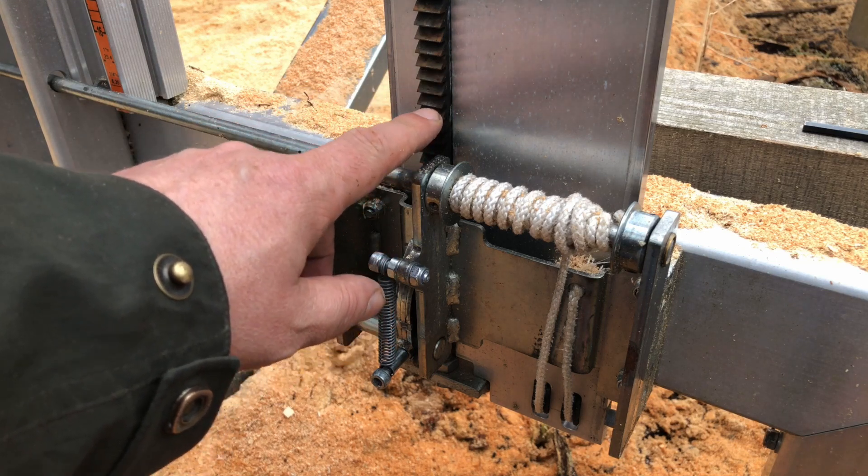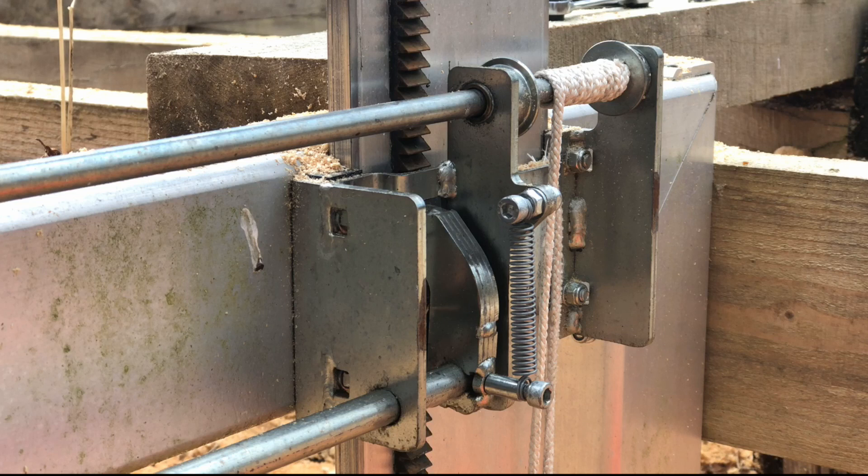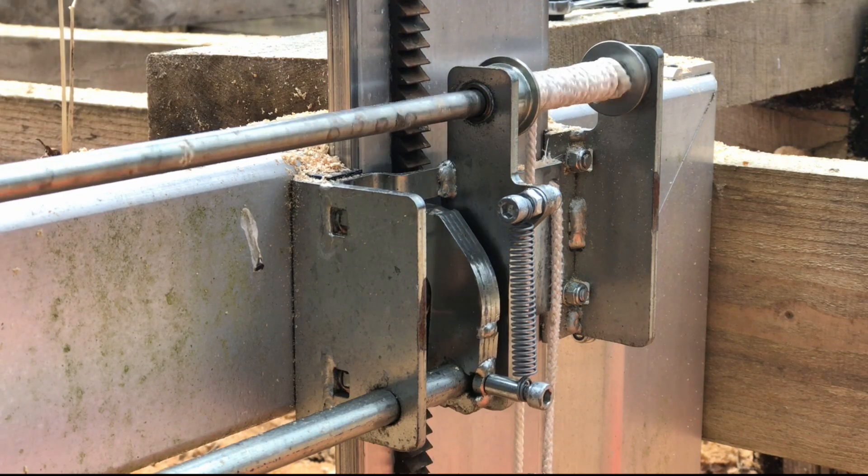Here you see the height adjustment and it locks in quarter inch increments. For cutting one inch board there is four clicks for the board, and the bar is also a quarter inch so it's one click for the bar.